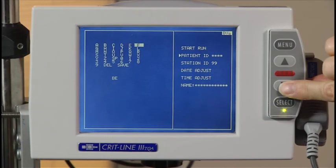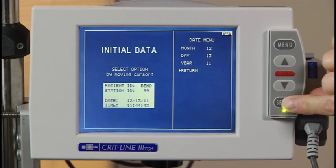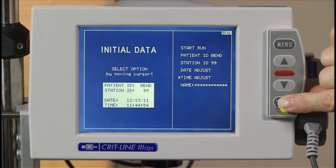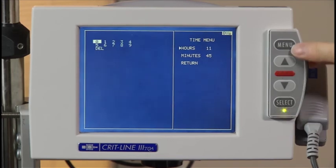To change the date, scroll to date adjust and press the select button. You can then scroll to month, day, and year in order to enter the correct date. To change the time, scroll to time adjust and press the select button. You can then scroll to hours and minutes in order to enter the correct time.